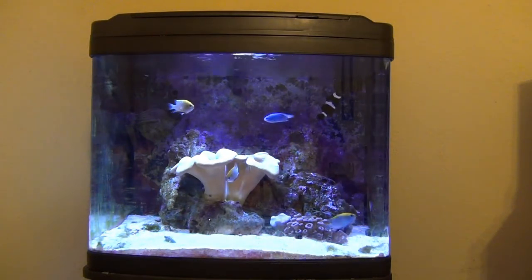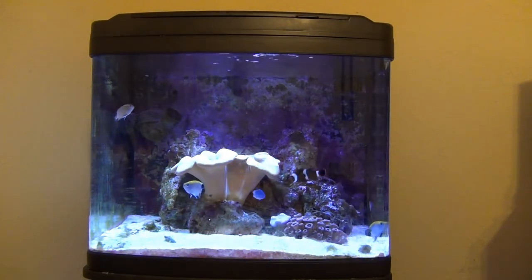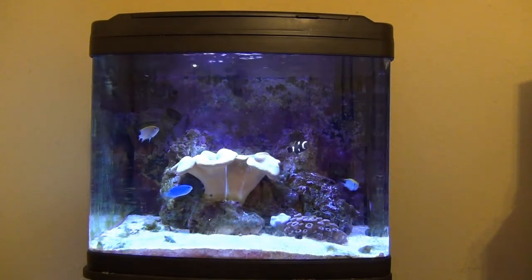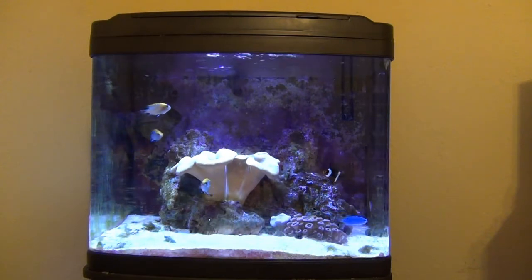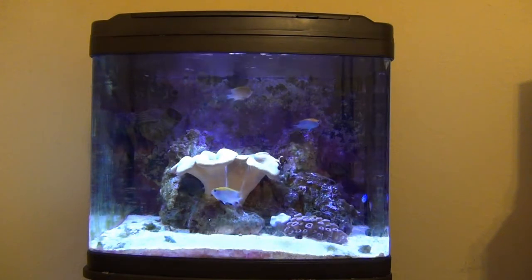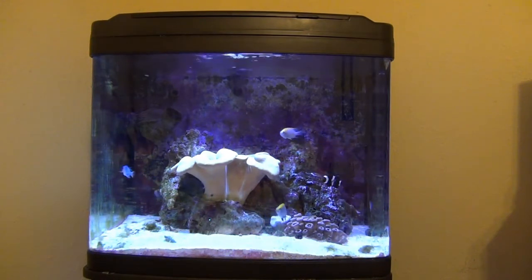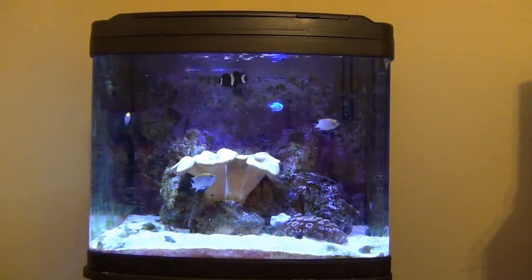I don't think I've got enough light in there with just the two strips. What I found is the toadstool opens up a little bit, but the tentacles never extend, and it's been like that for about half a year. The bio cube is kind of a dirty tank — we don't pay a whole lot of attention to it — but I do want to upgrade the lights and see what we get. I'm going to open up the hood and install the new fixture.